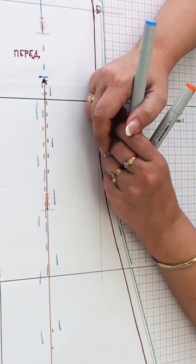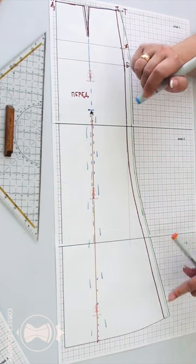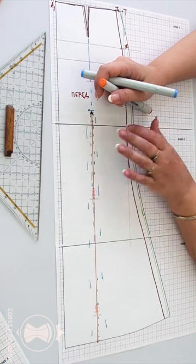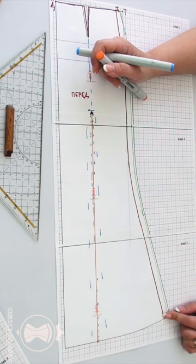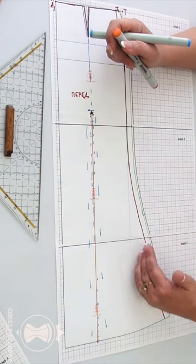Many beginners make a big mistake when they try to make a slit in the side seam of a flared skirt upon client's request. Trust me, this will affect the shape of the skirt in a negative way, even if the flare is very small. The edges of the slit will curl in and it will look like a plain straight skirt.